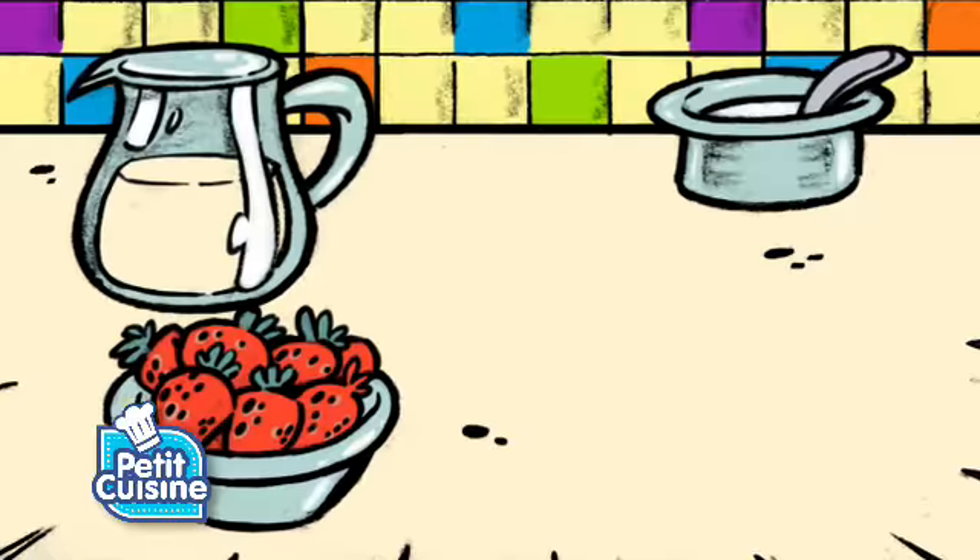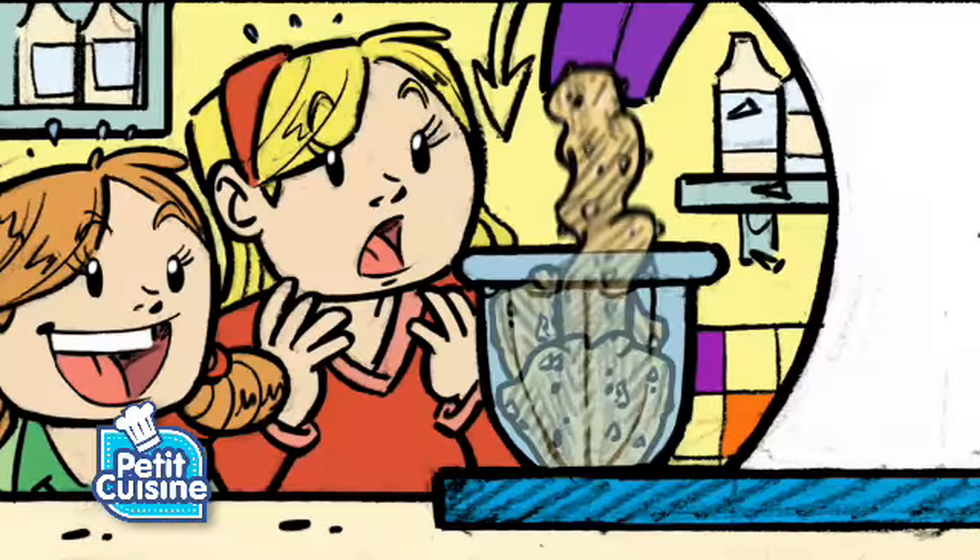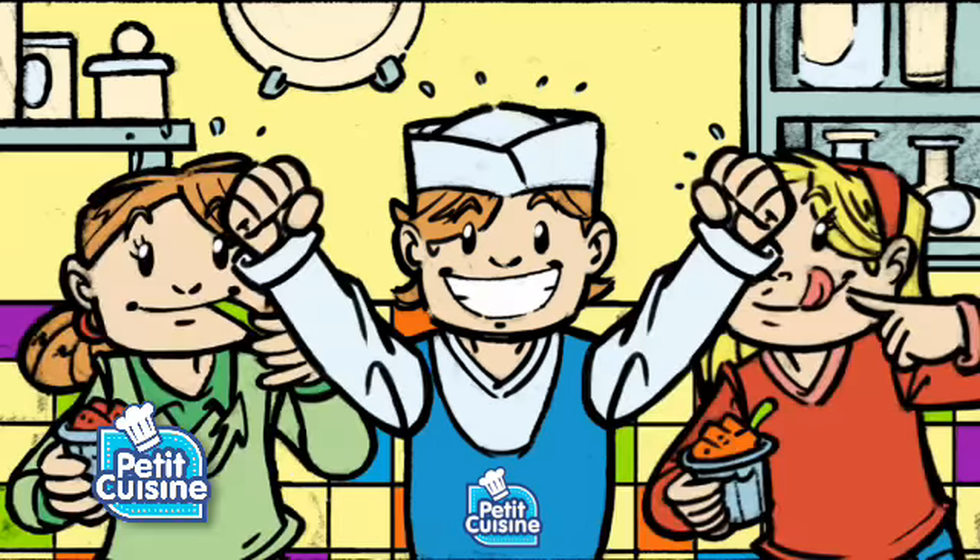For a yummy cool sorbet, you just need some frozen fruit, ready to be crushed and mashed, and wow, it's cool sorbet! It's an instant delicious sorbet! Yeah!